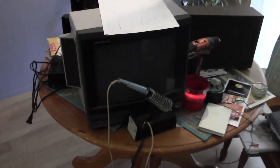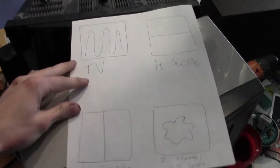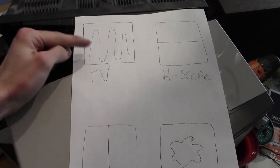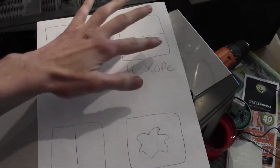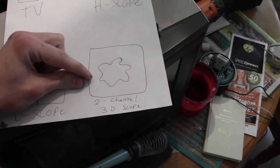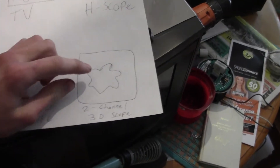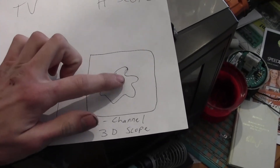This is a quick and easy tutorial on how to turn any ordinary cathode ray tube television into a four-function oscilloscope. The four functions are: ordinary TV, conventional horizontal line oscilloscope, vertical line oscilloscope, and a two-channel three-dimensional scope function.